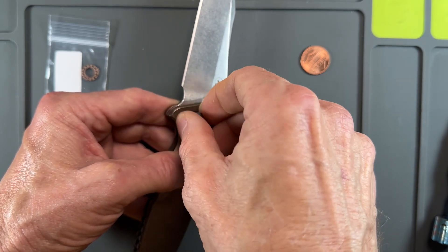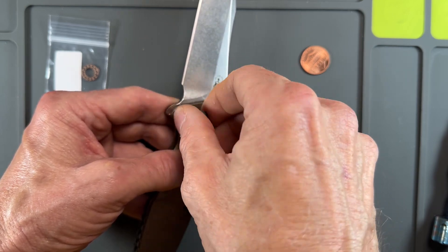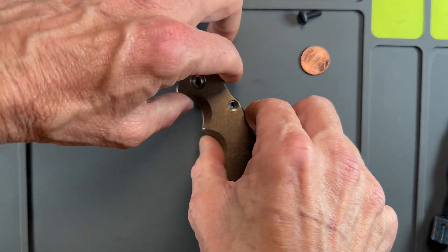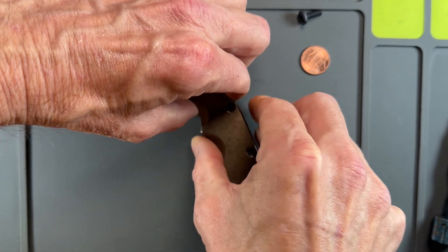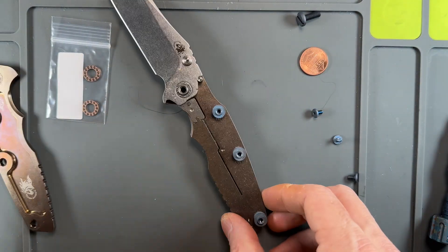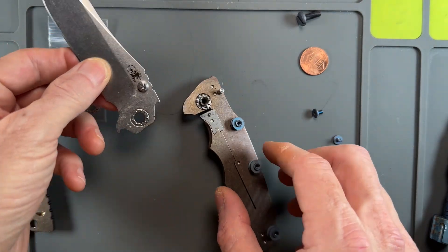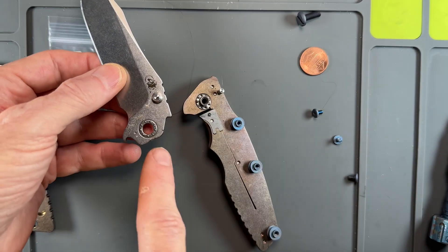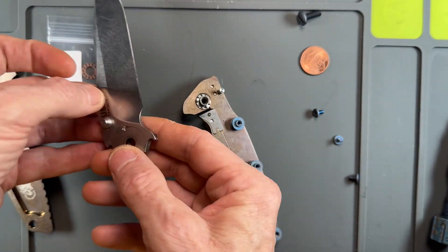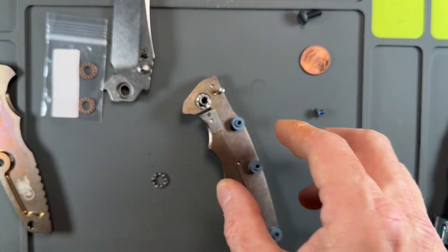Alright guys, I'm hoping this is a very quick informative video. I'll pop the scale off — my barrels are probably going to go flying — nope. Alright, I've got my stainless steel bearings in there and they're pointed the way I wouldn't have pointed them. They're pointed away from the blade, which is odd.